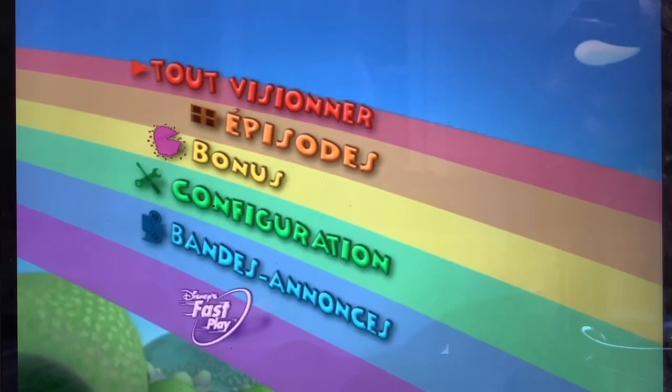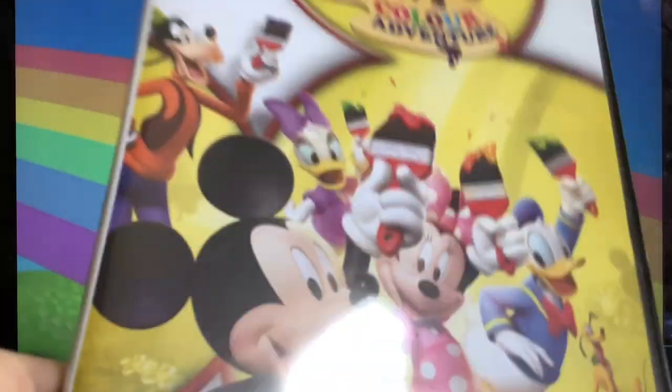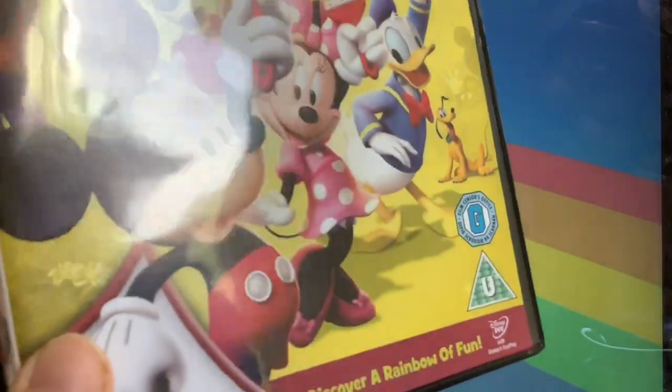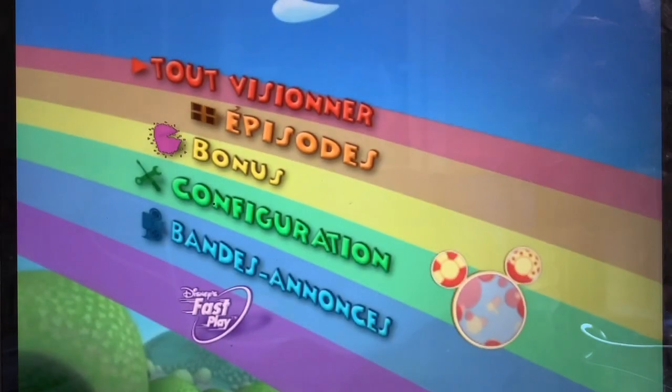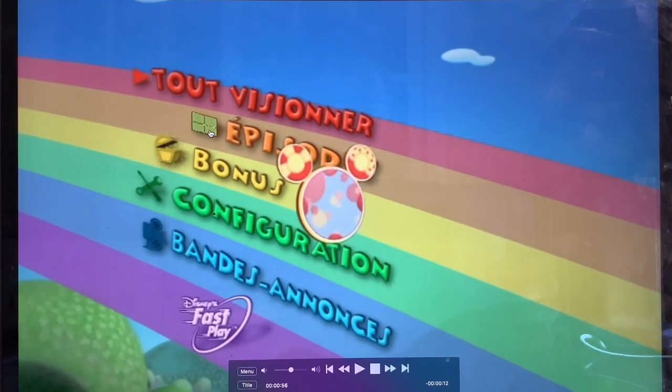Today we're going to do a menu walkthrough on my Mickey's Color Adventure France 2010 DVD, taken from my British English 2010 DVD. Here is Play All and episode selection.